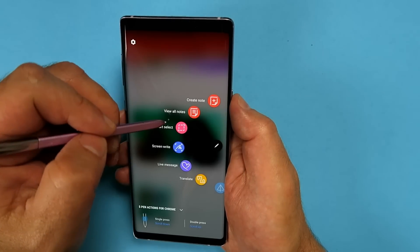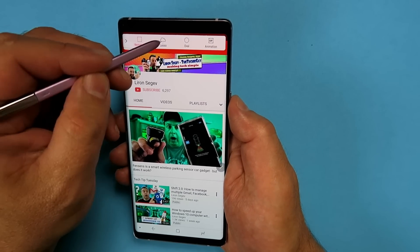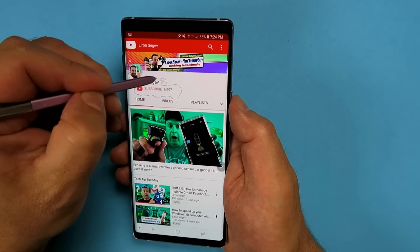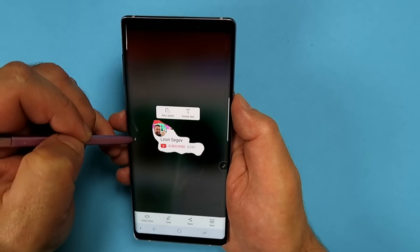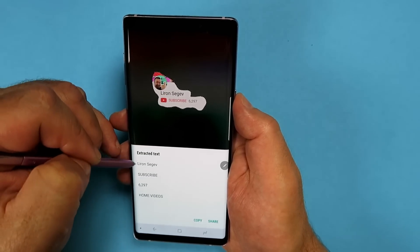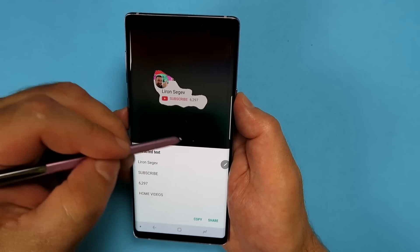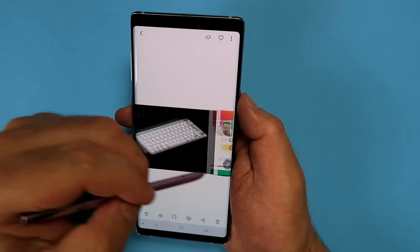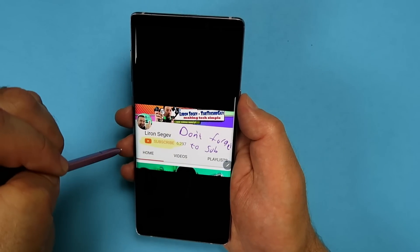One more way to select content: go back to Smart Select and choose the Lasso option — this lets you freehand a selection. What's pretty cool is pressing the T button, which will try to transcribe whatever's on the screen using OCR — optical character recognition — which you can then copy and paste somewhere else. All your captured and edited masterpieces are saved in your gallery to share as you wish.